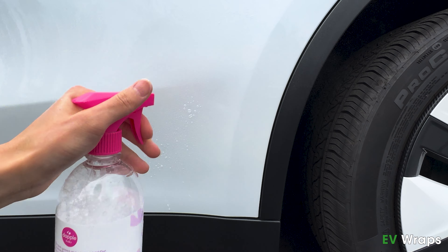Starting at the driver's side, clean the area thoroughly to remove all oily substances and debris.